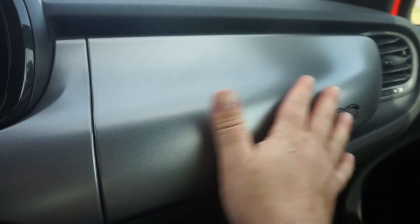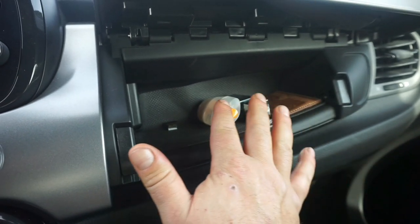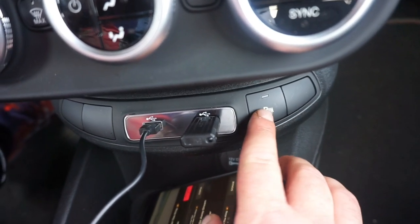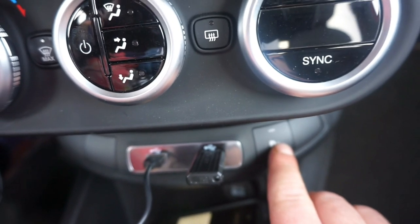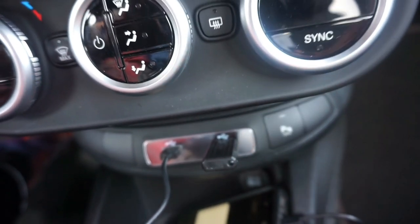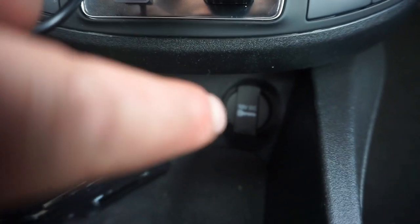Las guanteras llevan el logo de 500. En la guantera principal podéis guardar la documentación, la colonia, el paño para limpiar la pantalla. Hay otra guantera más para los papeles del coche. Tenemos el pack de asistencia de sensores delanteros que se pueden apagar y encender — yo prefiero llevarlos siempre encendidos. También tenemos una carga tipo mechero, fundamental porque si pinchamos es donde accionamos el kit de reparación.